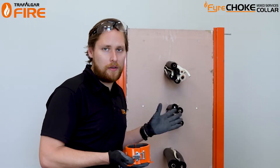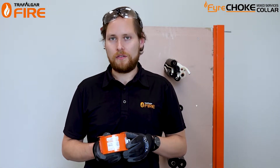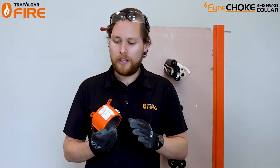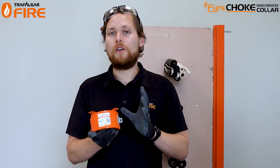Before we get started, just like with any passive fire system, it's really important to make sure that the system you use is tested for the application you have on site. Head over to tfire.com.au and check out the mix services coil technical manual, or you can scan the QR code conveniently located on the side of the collar. It'll take you to the technical manual where you have a list of approvals, installation steps, FAQs, and installation drawings.